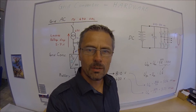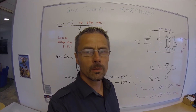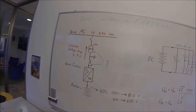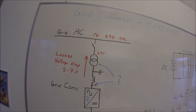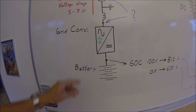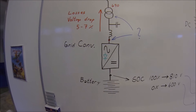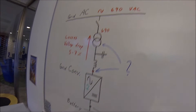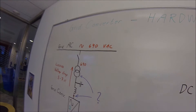Hello and welcome back to the Drive School. Today we are going to go deeper into the grid converter, and we are going to look into dimensioning of the transformer and also dimensioning of the frequency converter — how big modules you need for a customer-requested performance.